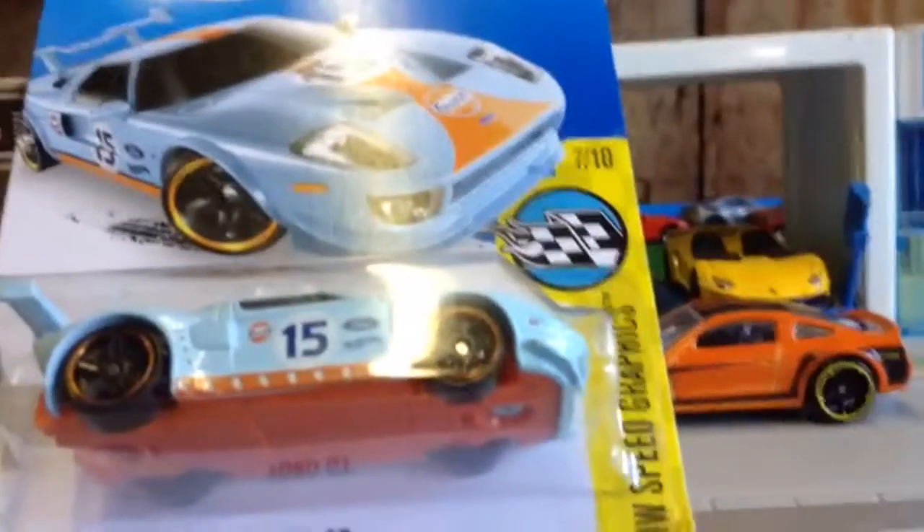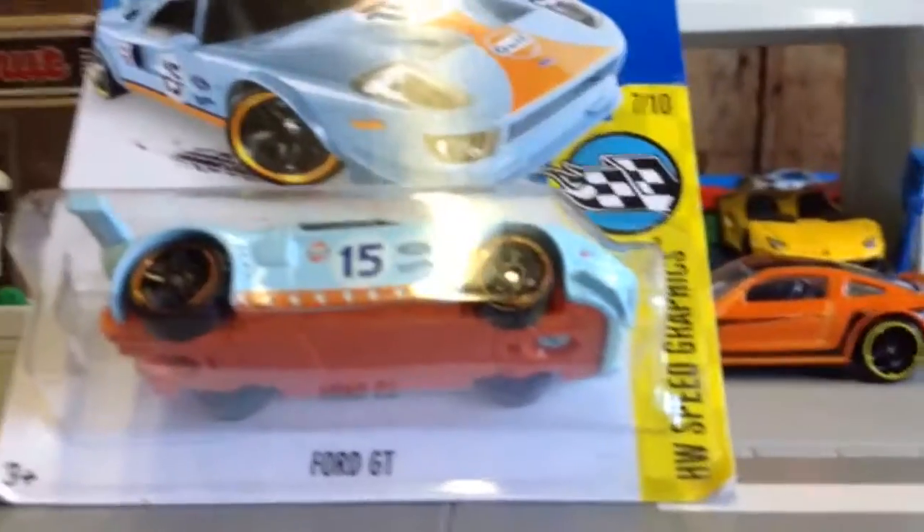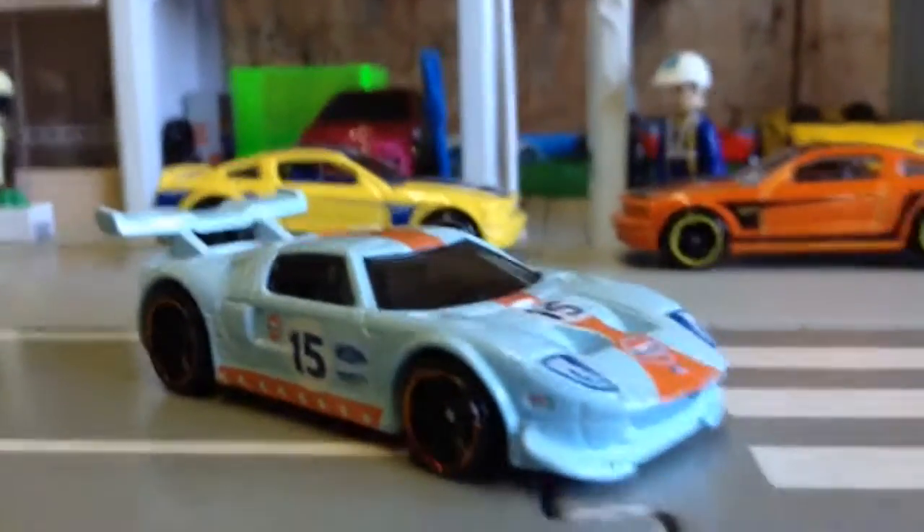I have nearly collected all of the Speed Graphics. Let's get straight into this unboxing. So this is what it looks like outside of the packet.